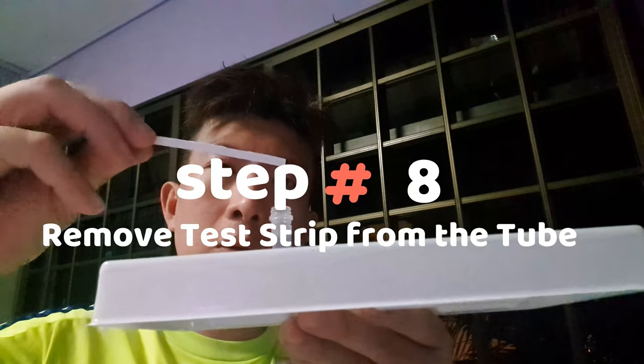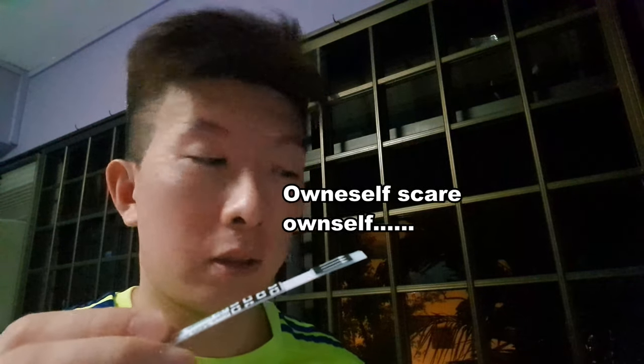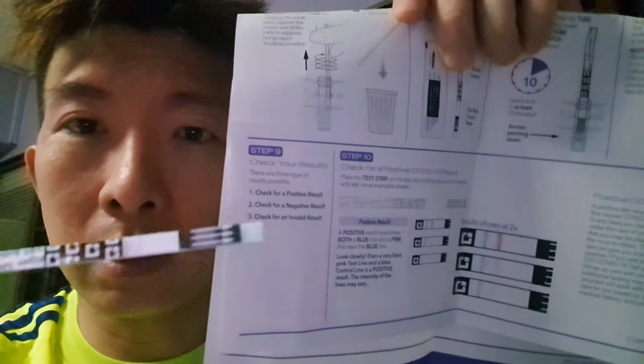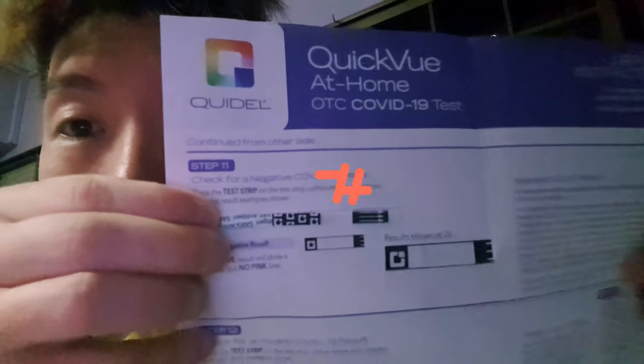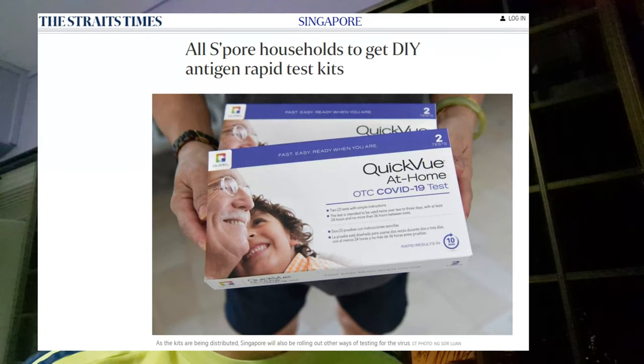When I saw the result I jumped a little — I forgot what color it was supposed to be. Three possible results: positive, negative, or invalid. A positive result should have both a pink and a blue line. Mine is just one blue line — it's a bit dark here but you can see it's just one blue line — so this is a negative result. Two tests done more than 24 hours but less than 36 hours apart. These test kits will be given to every household, so everyone should get hold of one set. Thanks for watching, stay safe everyone, and see you in the next video!